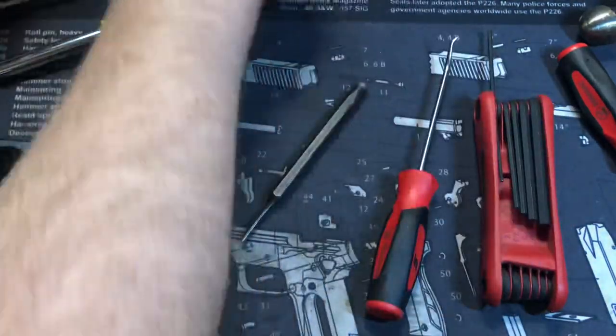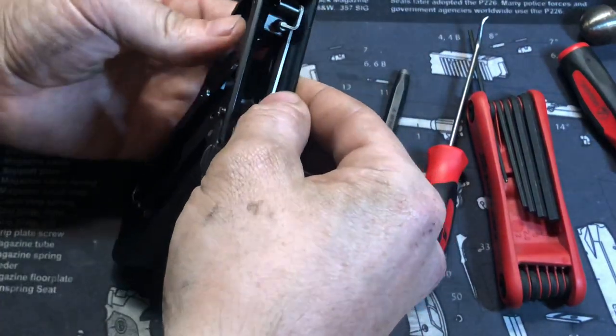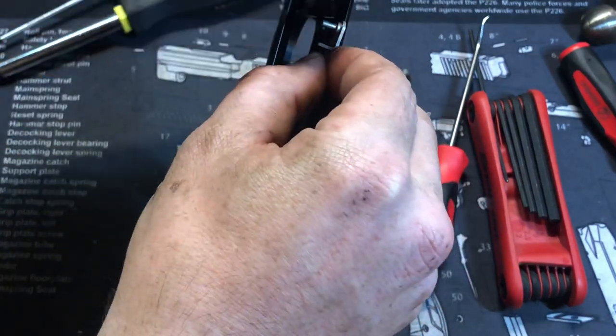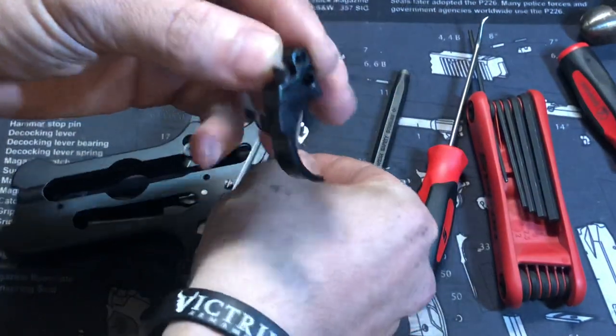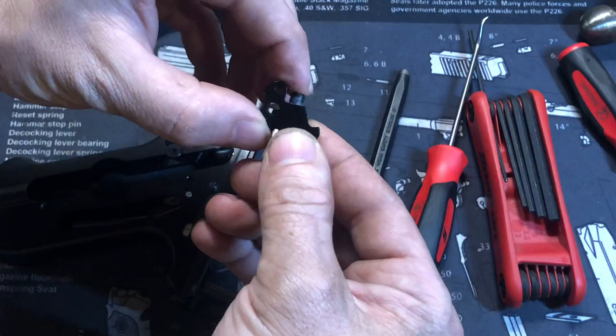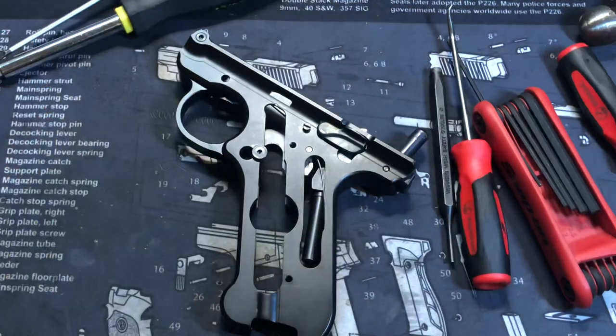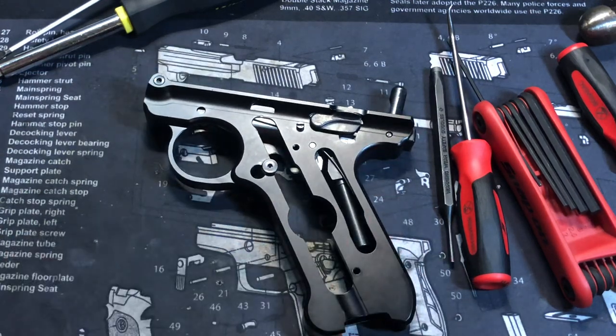Gather that little spring — there we go. From there you can lift up the trigger out of the frame, and you should be able to pull the trigger off the trigger bar. You do have a spring and detent plunger in there, so make sure you keep that together.